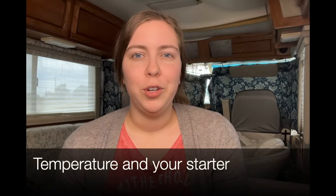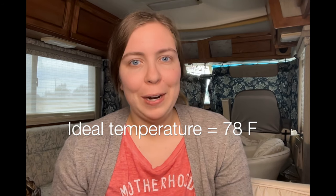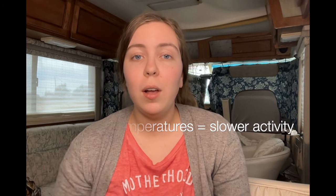Let's talk about temperature for a second. The temperature that you keep your starter at is greatly going to affect how much activity you see. The ideal temperature for a starter is 78 degrees Fahrenheit, but you can absolutely keep your starter on the counter. Just be aware that in the winter months when it's cooler, you're not going to see as much activity as quickly, and that's okay. In this video I'm going to make two starters.